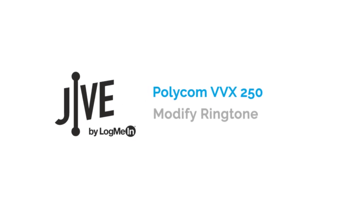I'm going to show you how to modify your ringtone on a Polycom VVX250. As needed, you can choose a new ringtone for each of your lines.